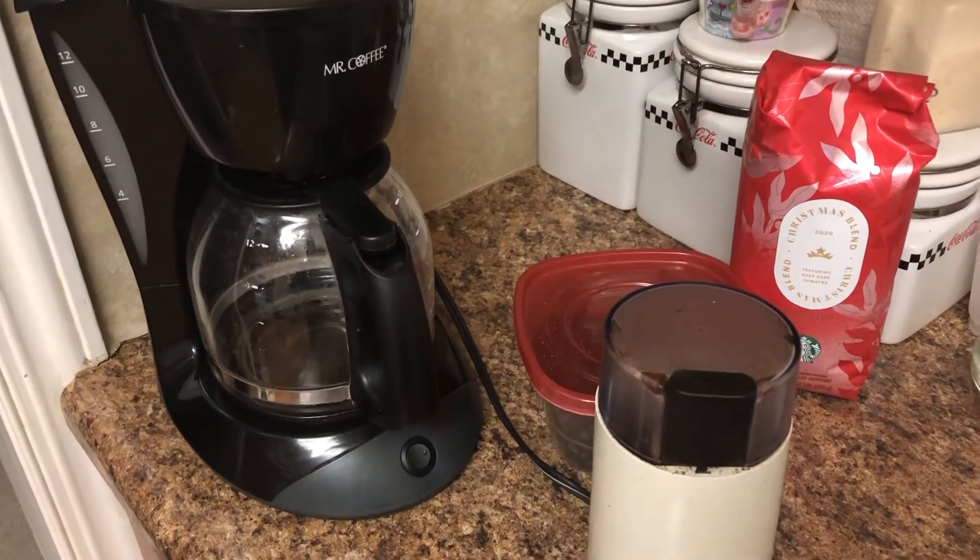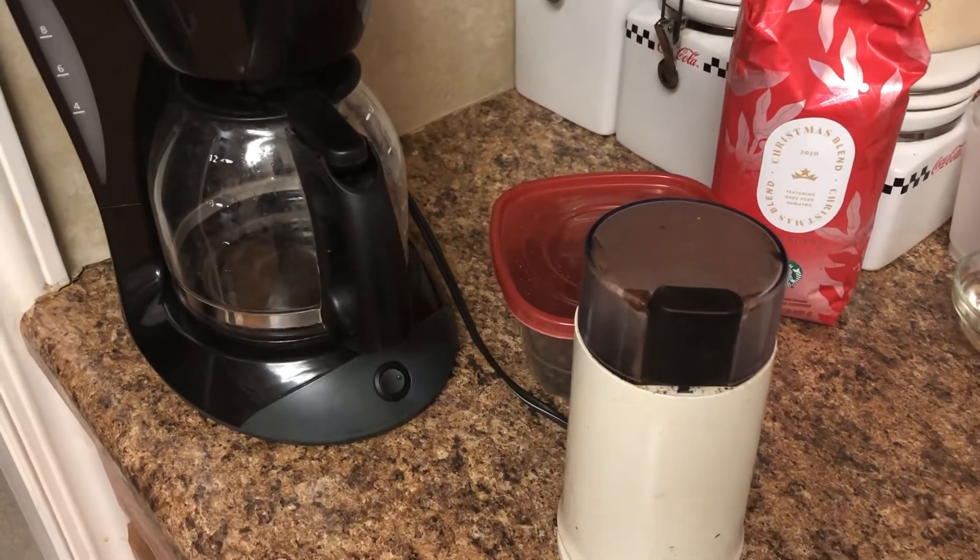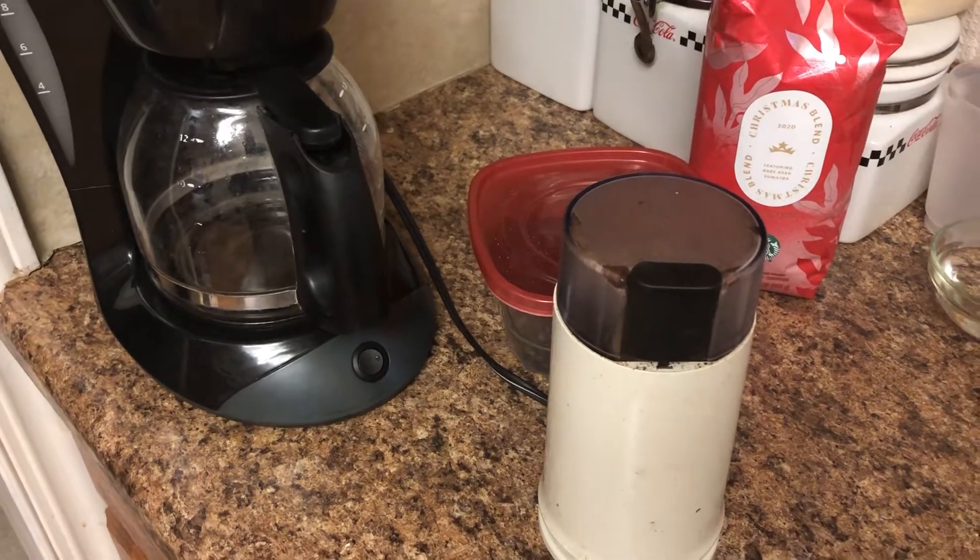Welcome friends to another video, this is Miami CO Indiana. Today I'm going to show you how to easily clean a coffee grinder.